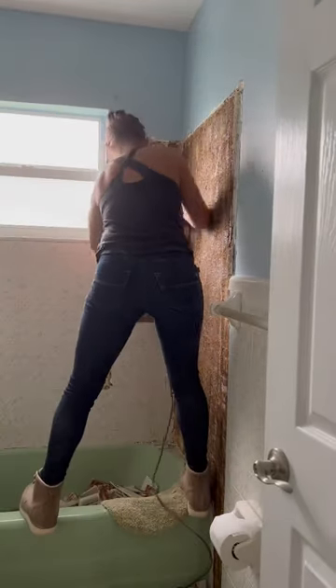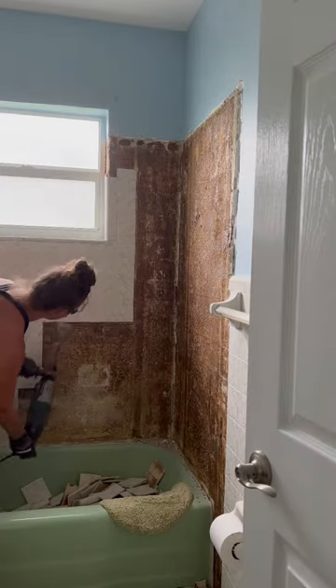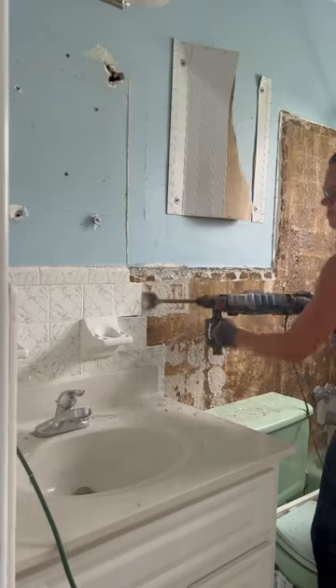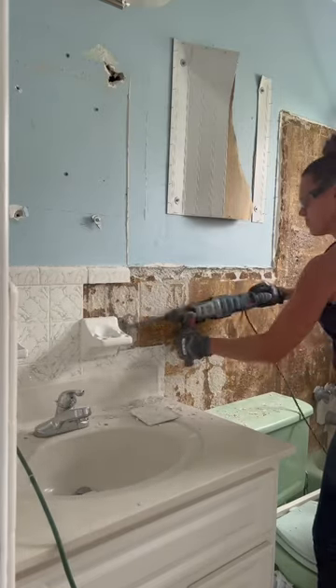Everyone wanted to know what tool I use to remove the tile so easily. I get so much use out of this for so many different things, but I love it for removing tile. This is the Bosch Hammer Drill. I have it linked for you right in my Amazon shop so you can see exactly what it is.